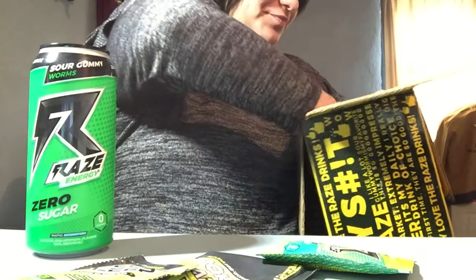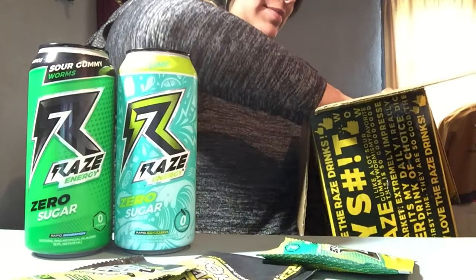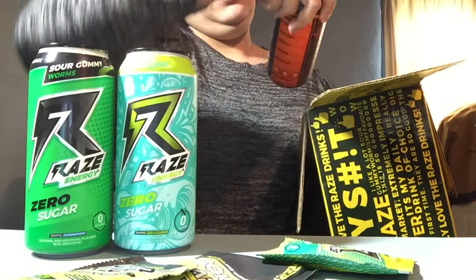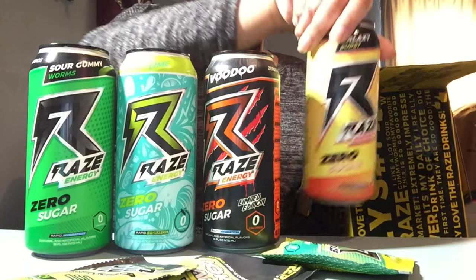...sour gummy worms, Baha Lime, Voodoo, and Galaxy Burst.